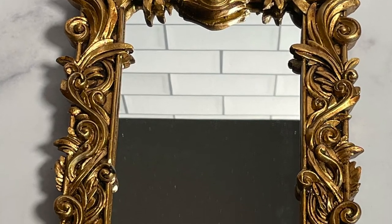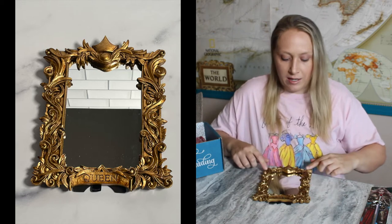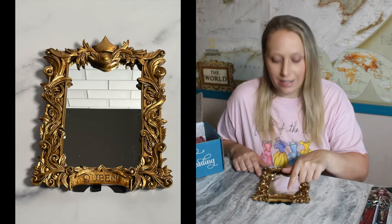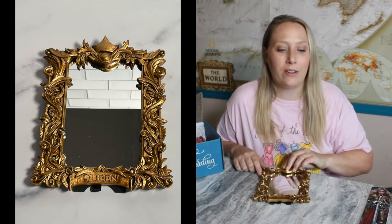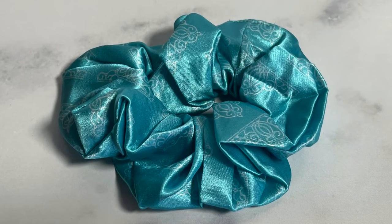The next item was this mirror, which reminded me of 'Mirror, mirror on the wall,' and that was part of the inspiration they were going for — but not all of it. It actually has another meaning to it. I really loved it — it's kind of dark and twisty. It says 'queen' at the bottom and has a crown up at the top. I thought it was a really cute mirror for someone to put on their vanity. I also forgot that the satin sleep mask came with a satin scrunchie that has little tiaras all over it.